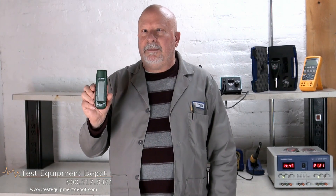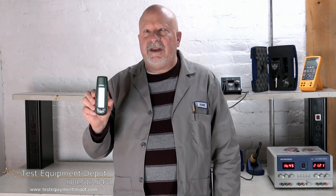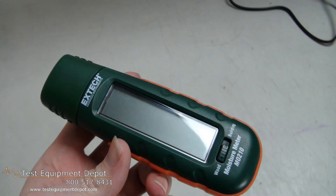Hi everyone, I am York, the service department manager here at Test Equipment Depot, and I'm going to introduce to you the Extech MO210 Moisture Meter.